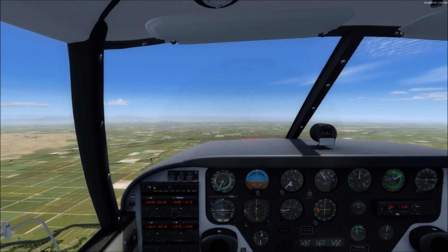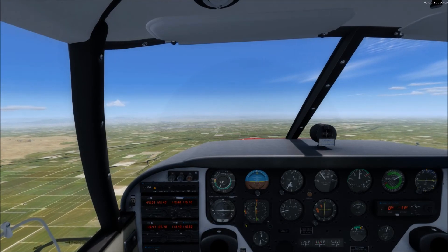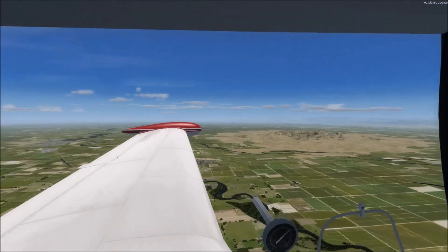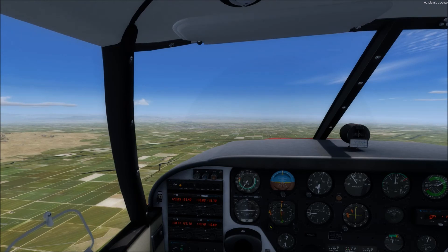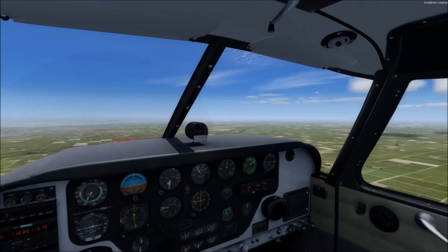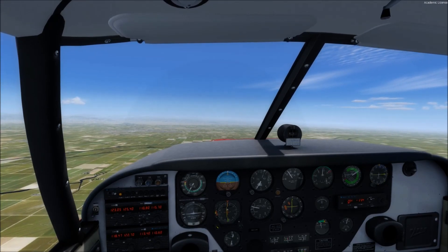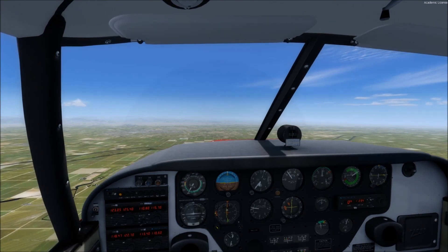As a review: the Chandelle is a maximum performance 180 degree turn. We establish visual points so we know when we're at our 90 degree point and when we're supposed to roll out. We make sure that we end the maneuver rolling wings level just above stall speed, but not actually stalling, and making sure we're on the proper heading when we're done. If you have any questions about this maneuver, or suggestions for future videos, leave them in the comments below. I'll see you in the next video.